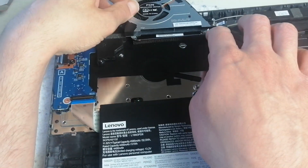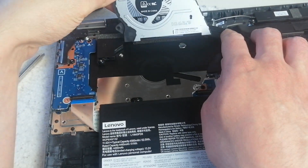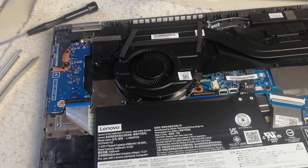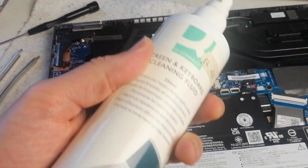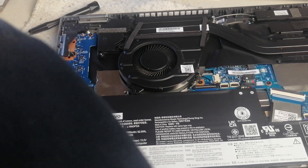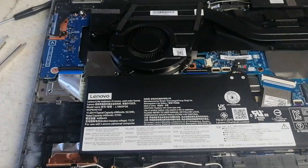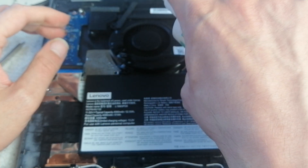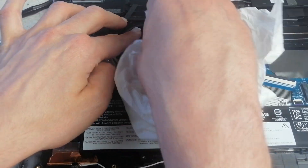The fan seems to be cleaned out now. I'm going to use a bit of screen and keyboard cleaning fluid — or you could even use a bit of alcohol. I'm just going to clean the blades a bit more with some paper towel.